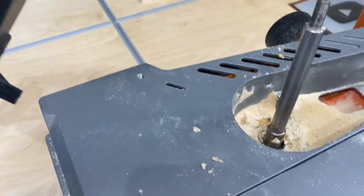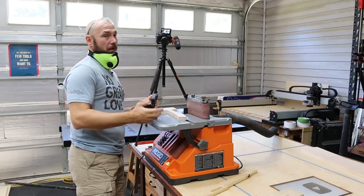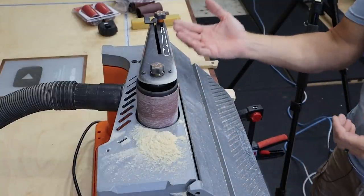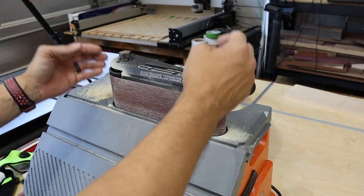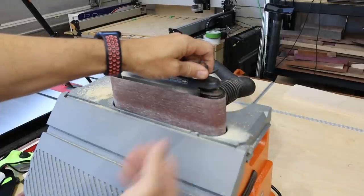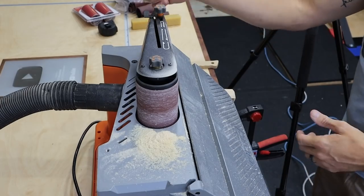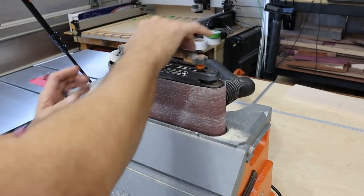Now I want to show you how much dust this thing makes with the belt sander — the dust collection is not good. When we put on the spindle, you'll see it collects dust much better. Even with the dust collection on my shop vac, we still get quite a bit of dust, and I didn't really even sand that much — this is a very aggressive belt. One thing I failed to mention: the belt will track up or down and may try to come off. The way you adjust that is with this little knob — plus or minus. When it's running, you adjust it up or down. If you want to change the belt, flip the switch up, take the belt off easily, put a new one back on, and tighten it back.